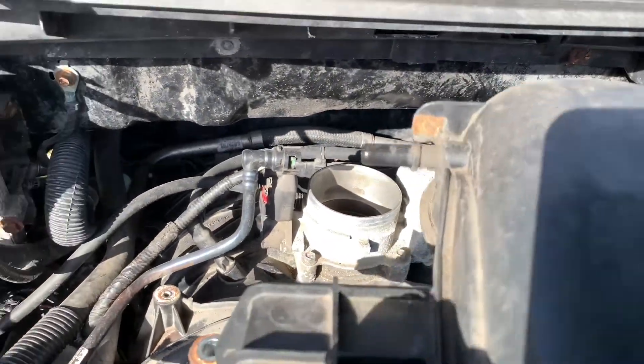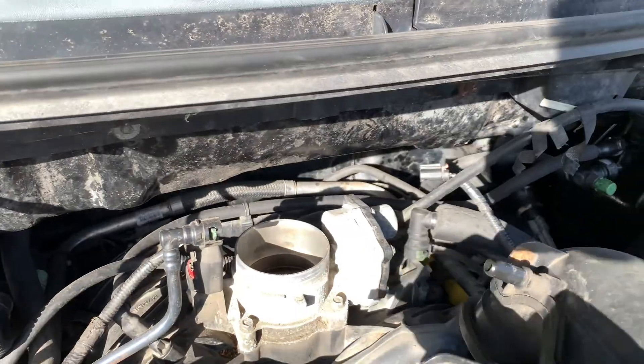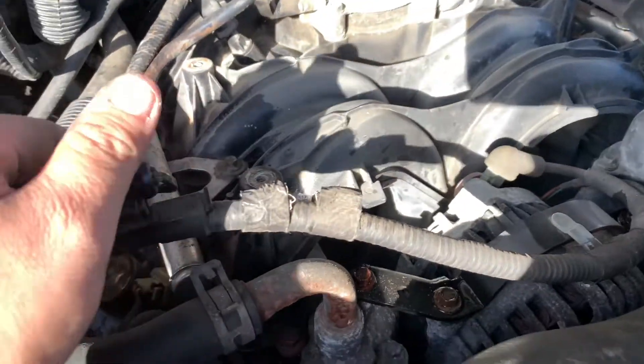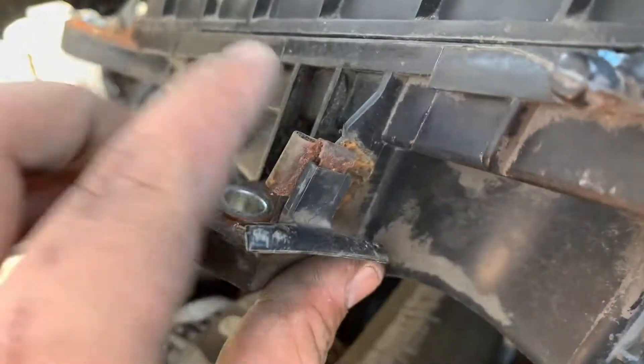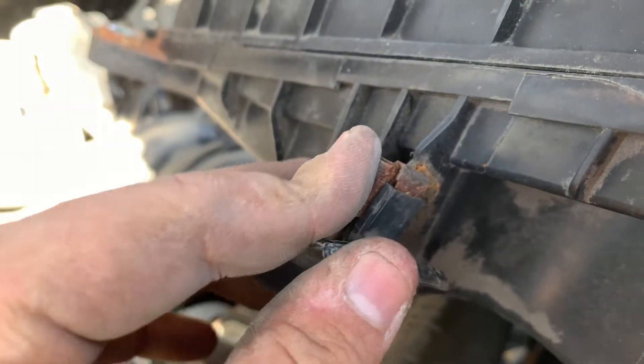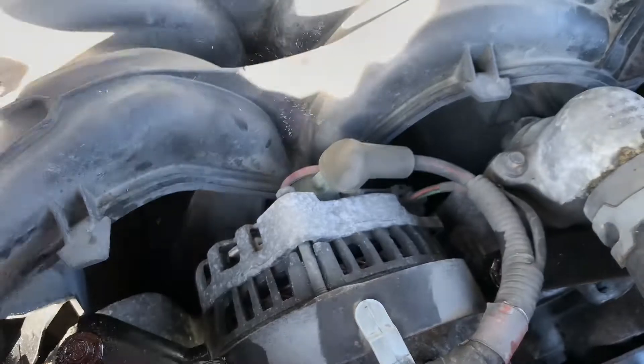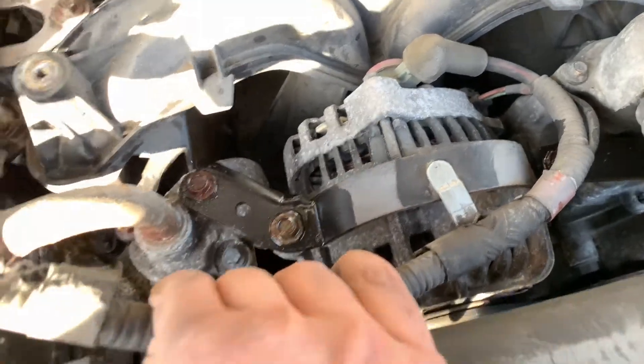Lift up this air box — there's literally nothing else holding it, it's just stuffed on top of the throttle. Be careful with this little connector piece; it was just holding my cable in place, just a little holder tab. Now that you get the box out of the way, you can see you have more room to work on the alternator, with the connecting piece back here visible.